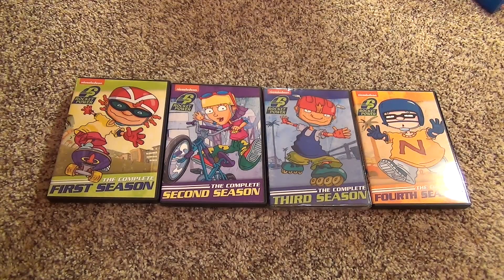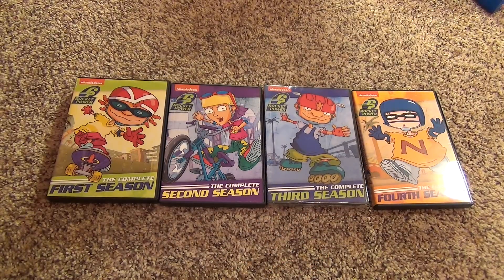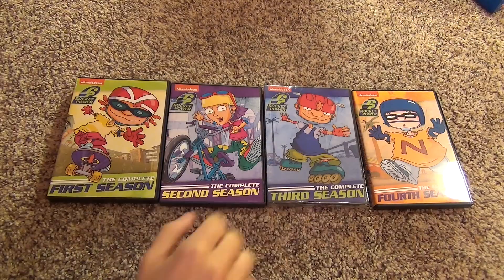Hey everyone, today I'm going to show you the entire series of Rocket Power on DVD. We've been waiting for these for a long time and now it's October 11th and they finally released the third season. I'm going to do an unboxing of that one and I also have the other three.